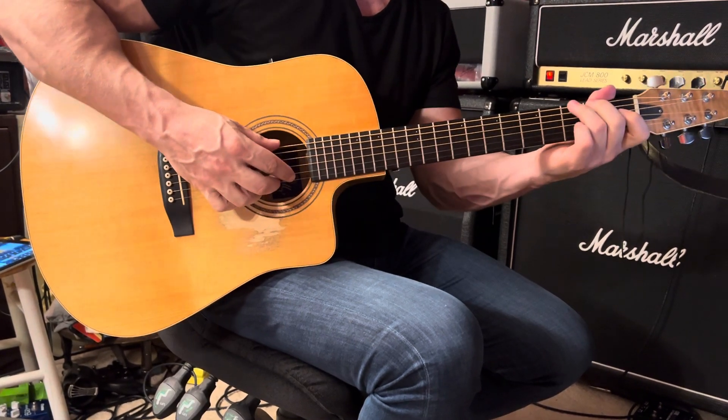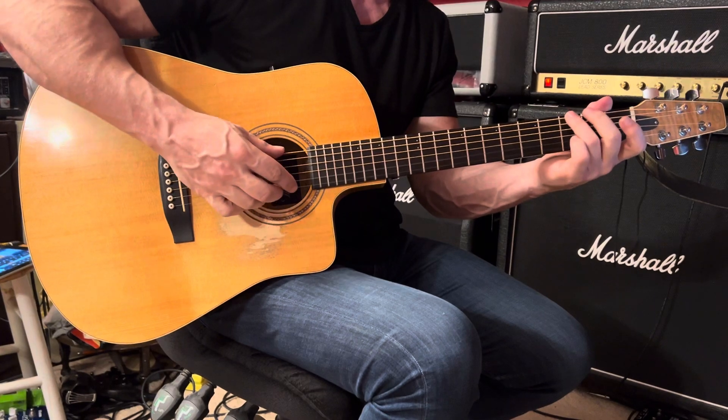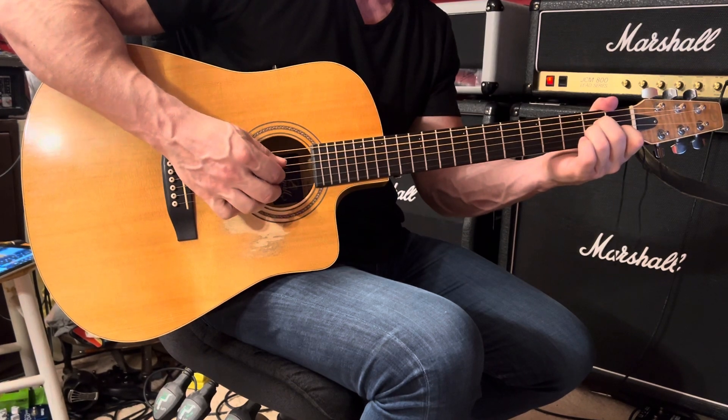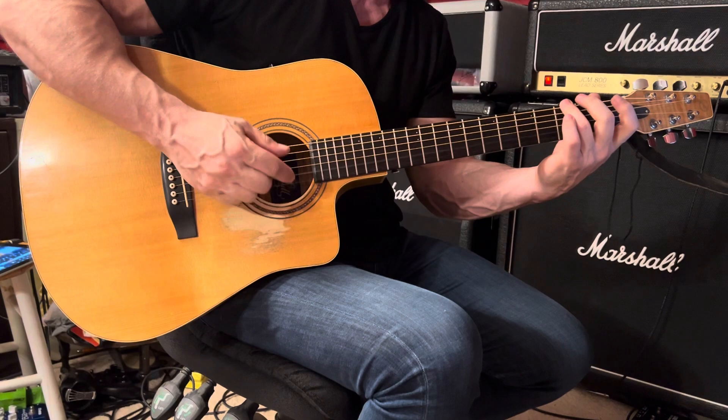Then we have a G6 — all you need is one finger. Three and four and. So the two chords together: one and two and, three and four and.